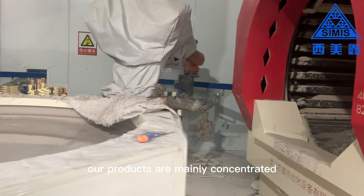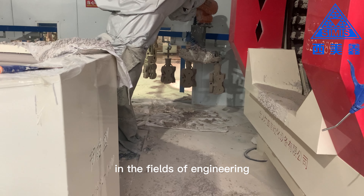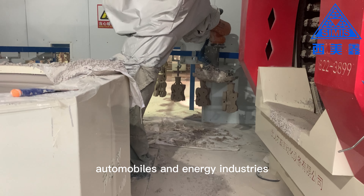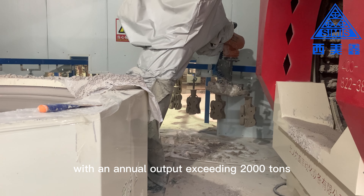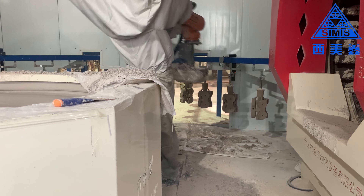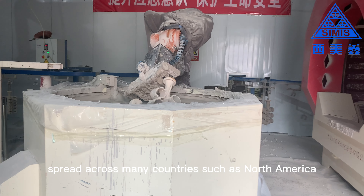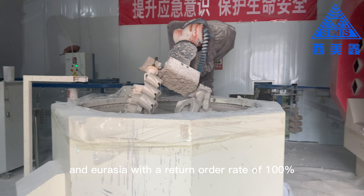Our products are mainly concentrated in the fields of engineering machinery, railway vehicles, automobiles, and energy industries, with an annual output exceeding 2,000 tons. Our orders are spread across many countries such as North America and Eurasia, with a return order rate of 100%.